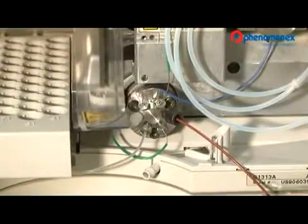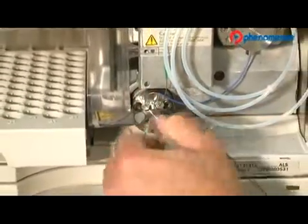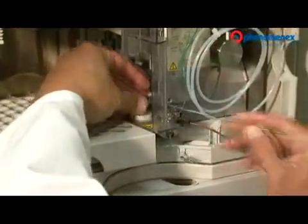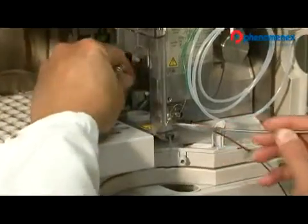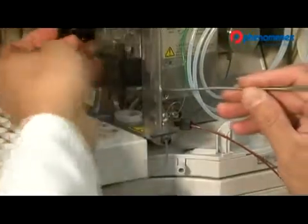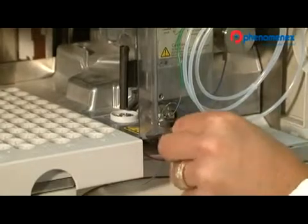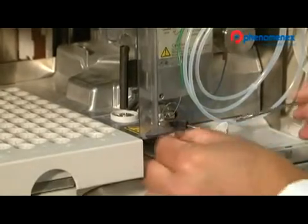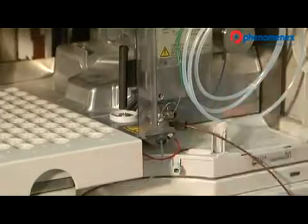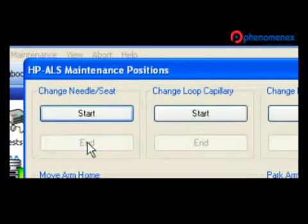I'm disconnecting the current needle seat — first removing the connection to the injector valve, and then with a gentle pry I can remove the unit from the housing with a spatula. Now I can replace it with the low volume needle seat, reconnect the fitting, and with a quarter turn at the end — there. Remember to come back to the software and end the program, or you will have some big problems.